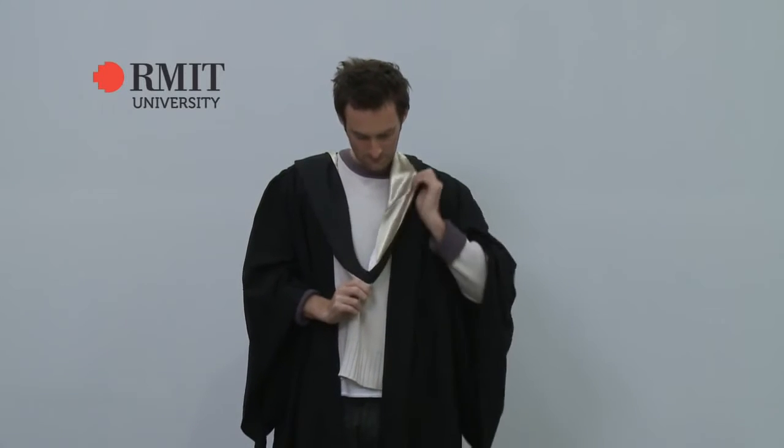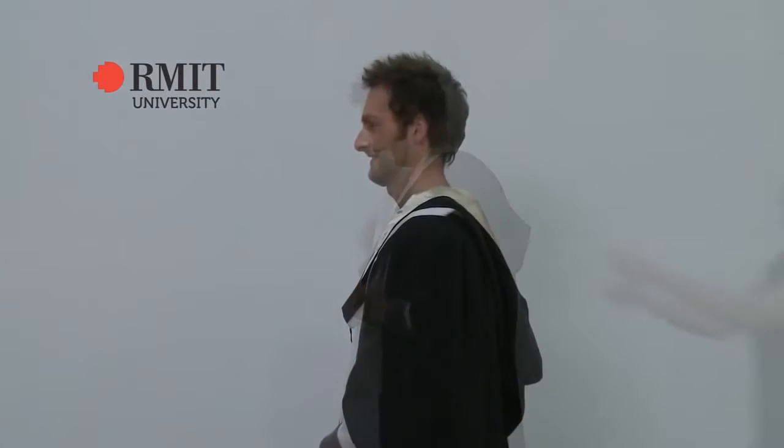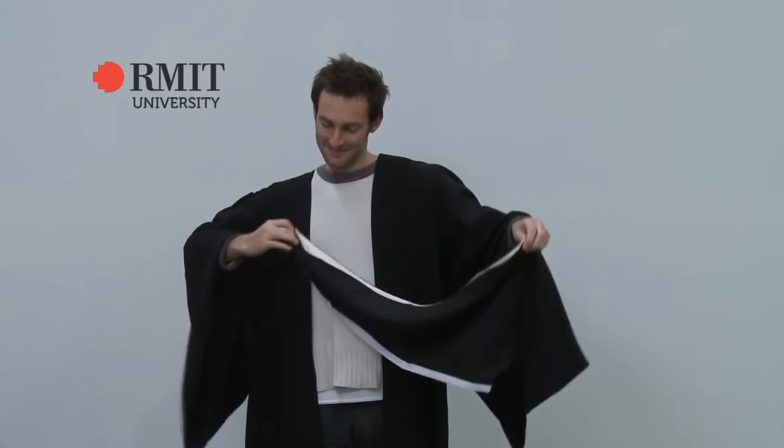Ask someone to ensure the hood hangs correctly at the back.